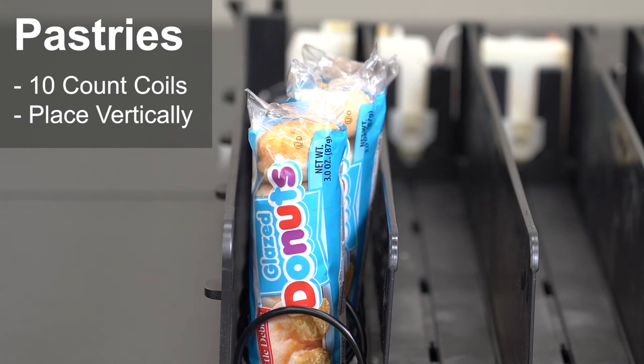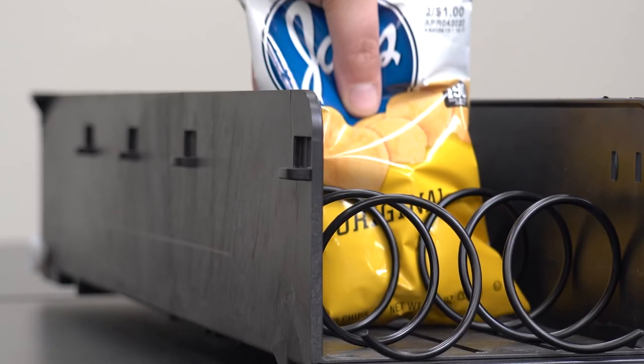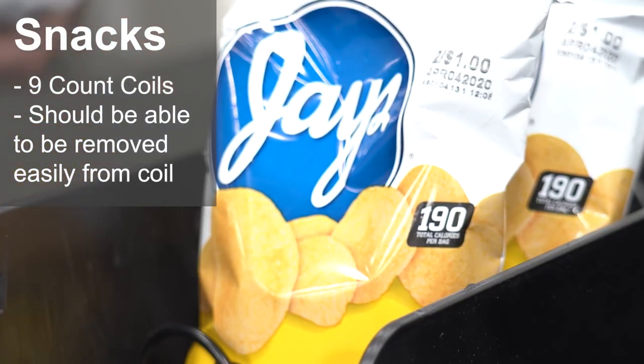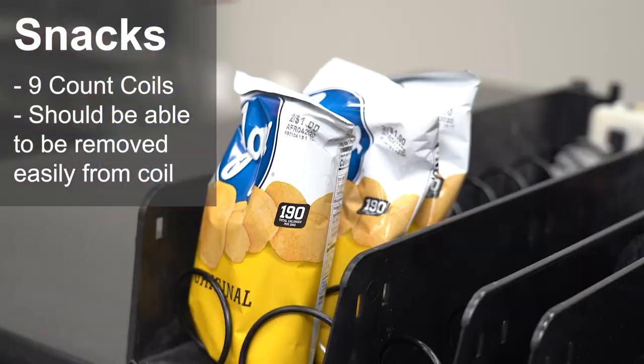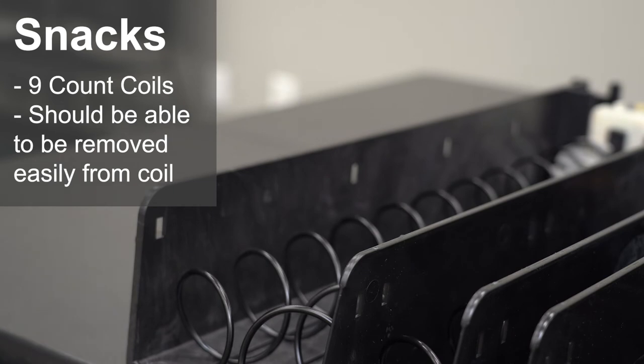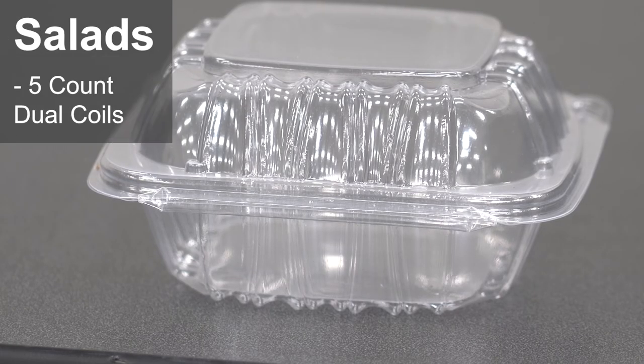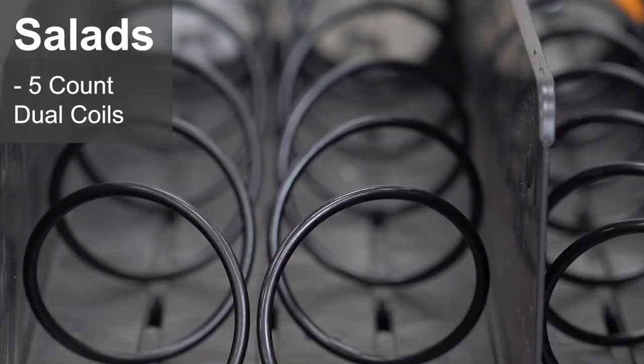Here we are using nine-count coils for snacks. To make sure the coils are correct, load three products and lift up the bags. If the coils come up, it's too tight. The snacks should be able to be removed from the coils — snacks shoved into coils that are too tight will have air released from the bag and become stale faster. Canadian large serving snack bags are bigger and need nine-count coils. U.S. large serving snacks generally are okay with ten-count coils. Five-count dual coils are great for food platters and salads in plastic containers.